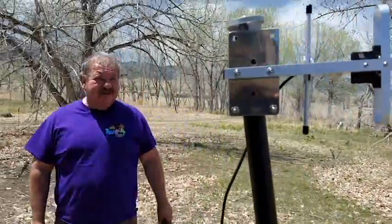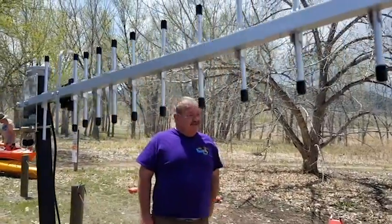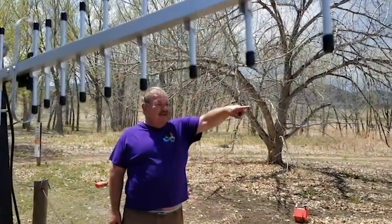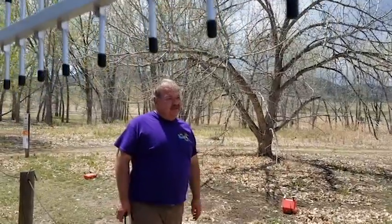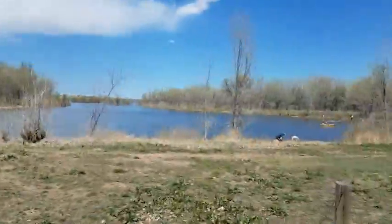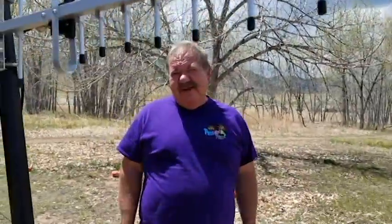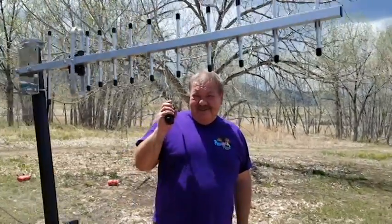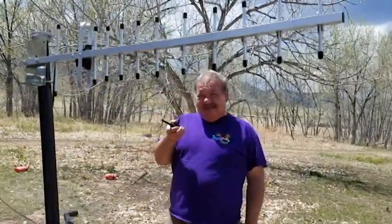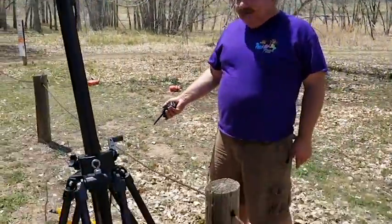We're actually three miles away from the dam here at Chatfield Reservoir in Colorado. If you look that way, we're going through trees and a lot of other items, so there's not really a direct line of sight, but we're three miles away from the top of the dam where the other antenna is.